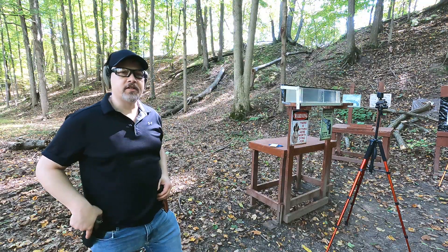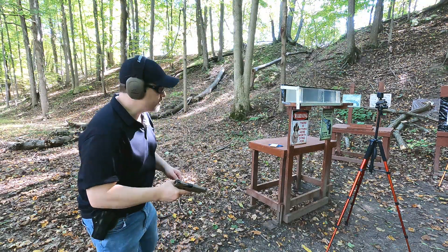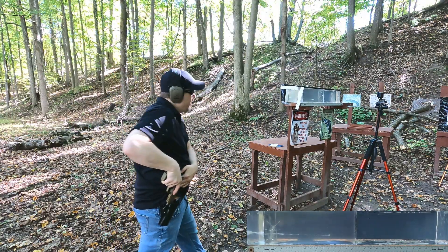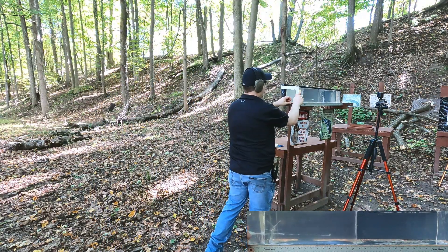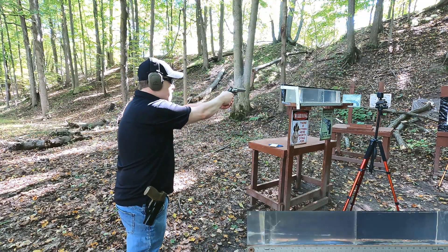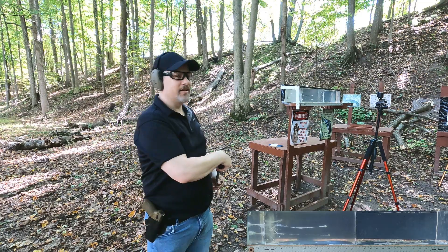In the plain clear ballistics test for best potential, we'll fire the 9mm first, then the 357 Magnum. Let's go take a look.